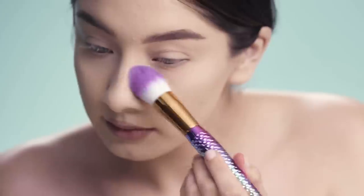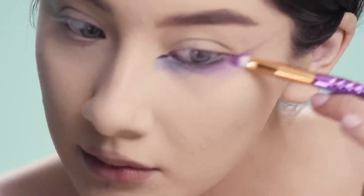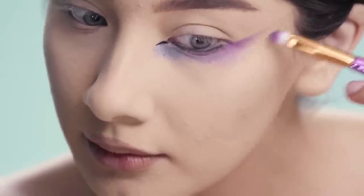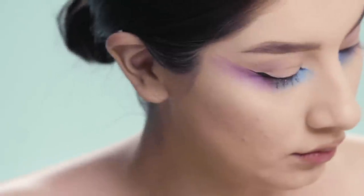To start, I'm just going to put a little bit more translucent powder under my eye to make sure everything's set and I have no creases. With a more detailed brush, I'm going to add a purple and blue eyeshadow under my eye. And with that same blue eyeshadow, I'm going to use it as my contour and put it in the hollows of my cheeks.